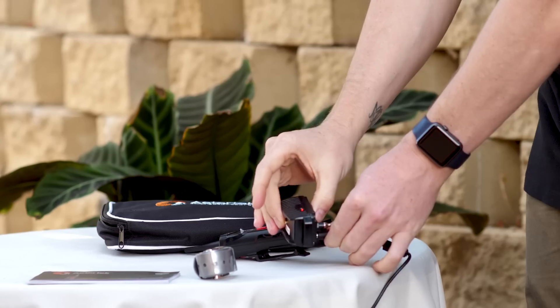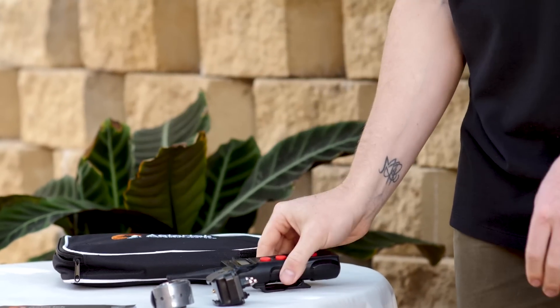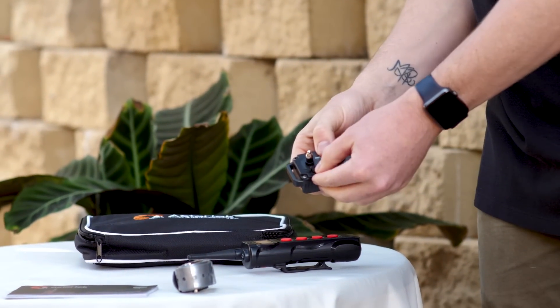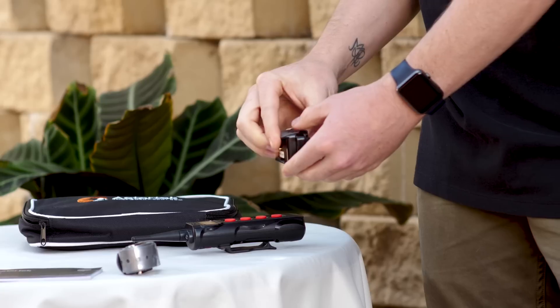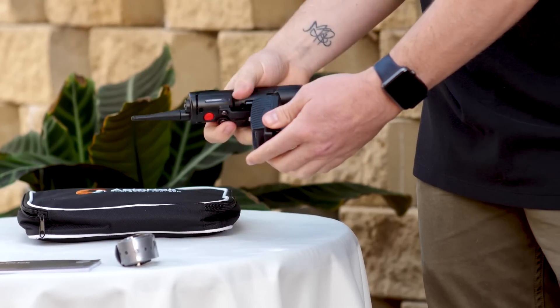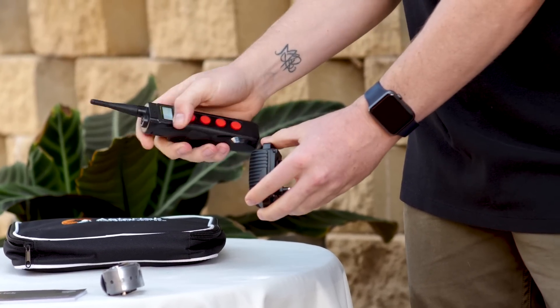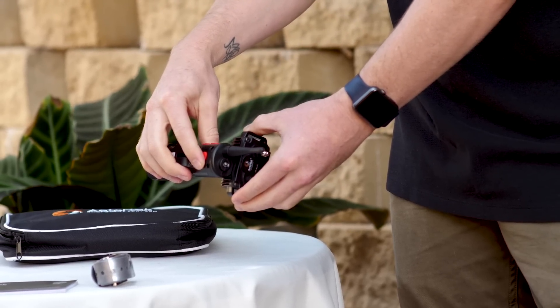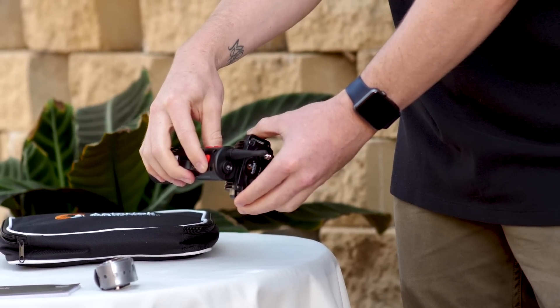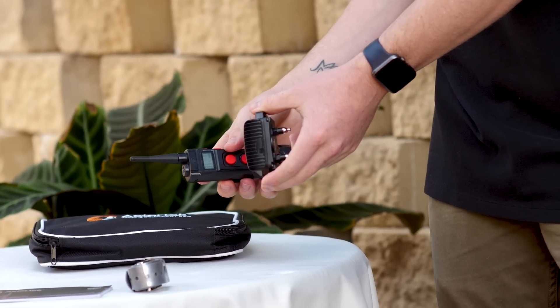We're now going to remove the receiver and the transmitter. The first thing to do is make sure this rubber flap is pushed in. Next, align the circle on the top of the receiver with the circle on the top of the transmitter. It takes about five seconds or so, then switch the receiver back to the off position.